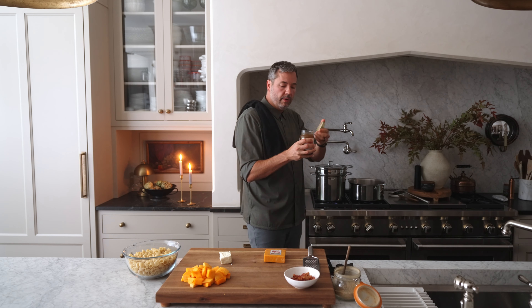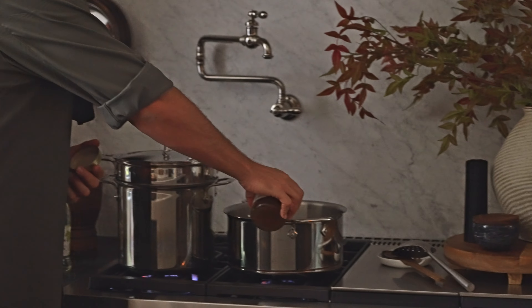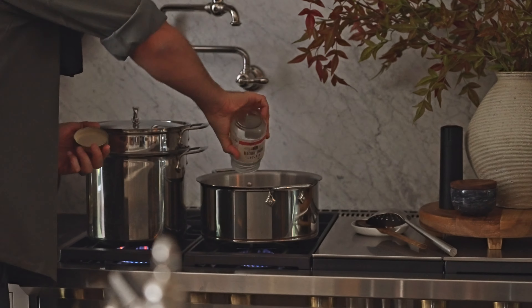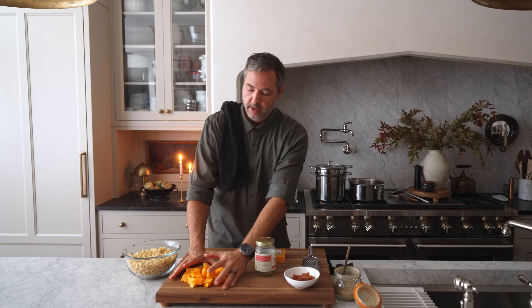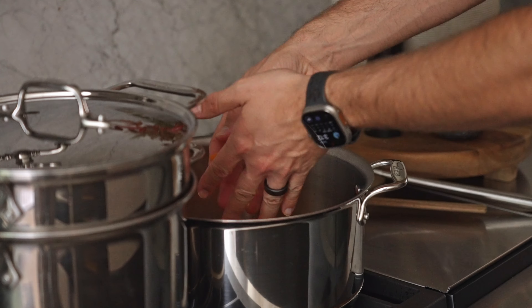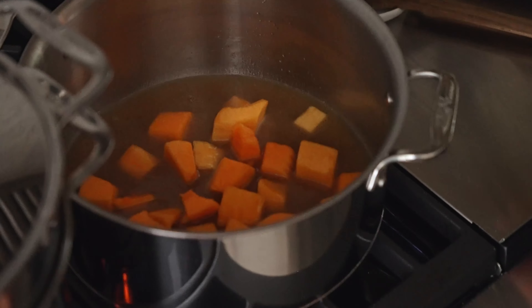Into that pan we're going in with our bone broth directly. De-glaze that pan a little bit, get all the cooked-on bits, and then in with the squash. Pick the temperature up to high — we're gonna bring that to a boil, lid on. We want to cook that squash down so it's nice and tender. As soon as that comes to a boil and starts to cook down, that's when we will drop our noodles.